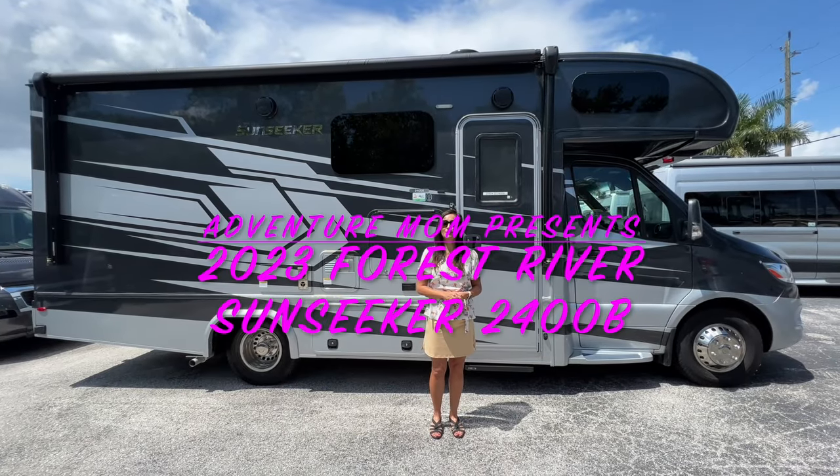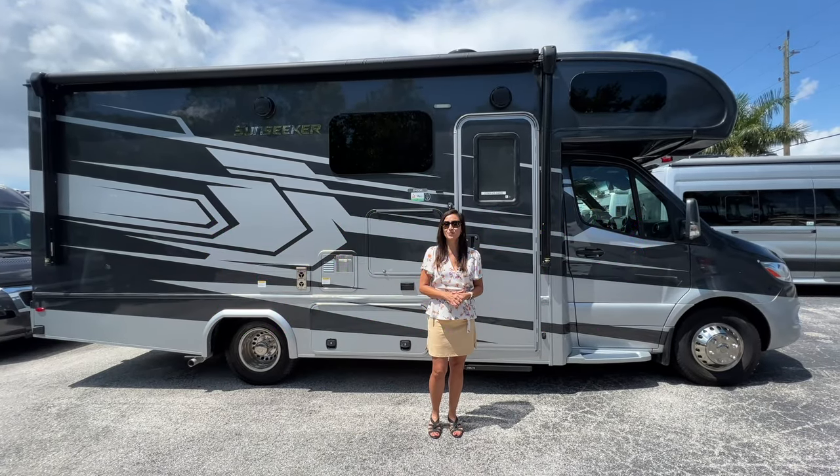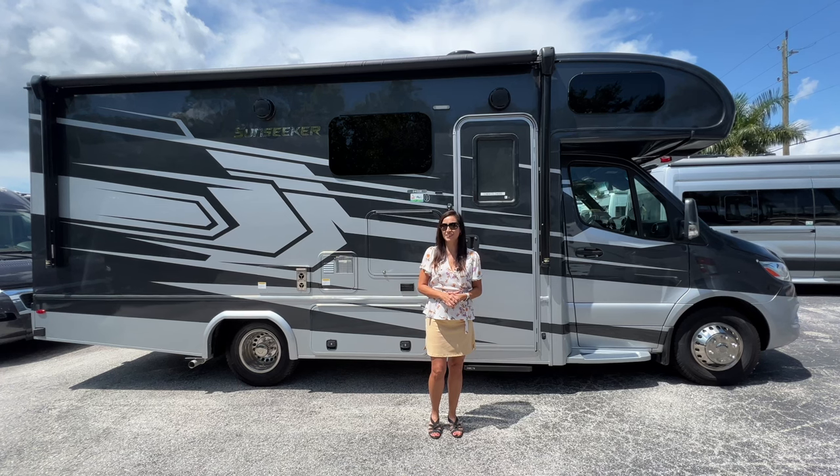Hello! Welcome to my channel, the place where I take you on RV tours, campground tours, to hiking destinations, and so much more.